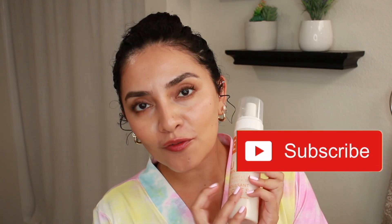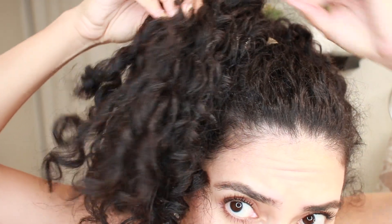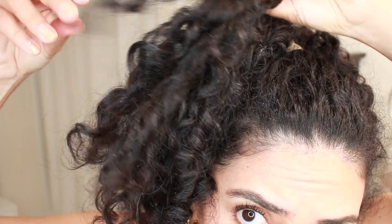I recently did a video on my first impressions on the Burb Curl Foaming Gel. If you have not seen that video, I will leave it on the card so you guys can check that out because this video is an update of that video. I had a lot of flaking on day three, and a lot of you commented that maybe this product is not meant to be used on dry hair because the instructions on the back say to use on wet hair.